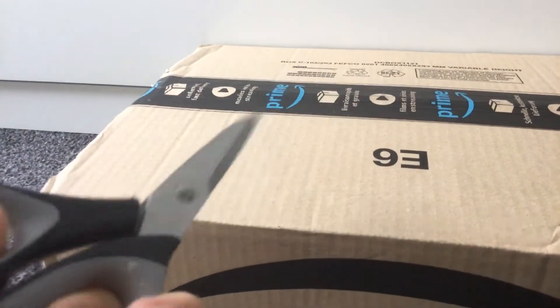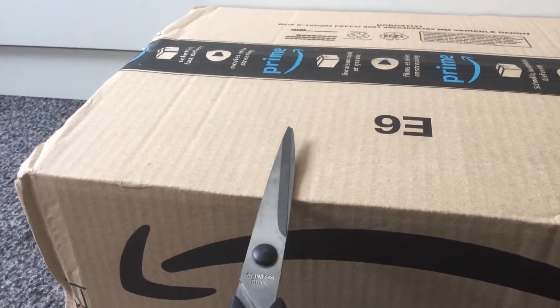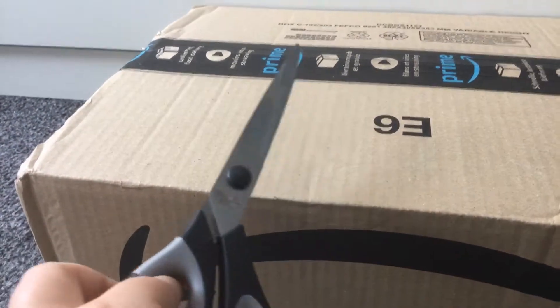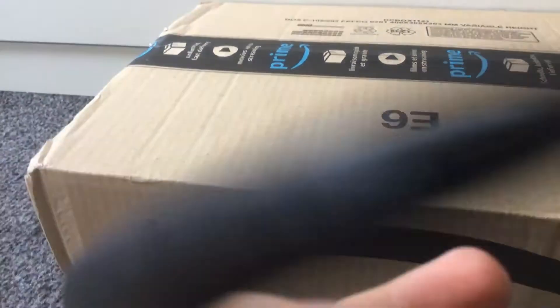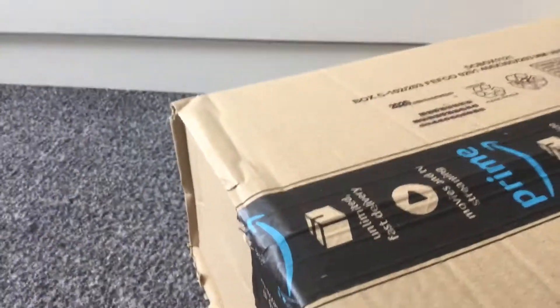Hi guys, welcome back to my channel. Today I'm going to be unboxing a... I don't know how to say it. I guess, surprise? Let's just do it.